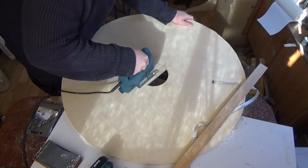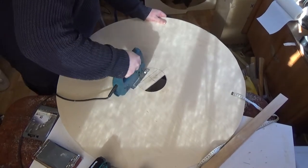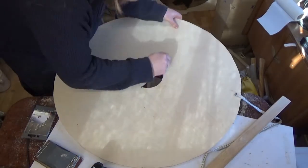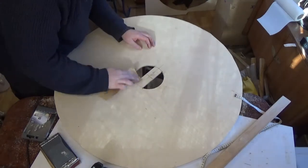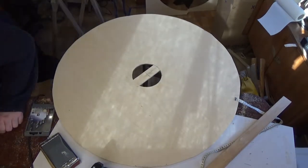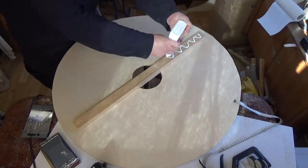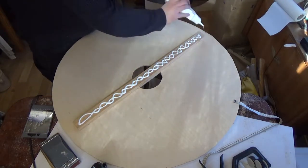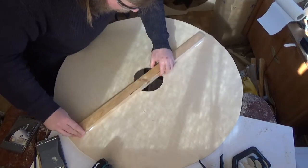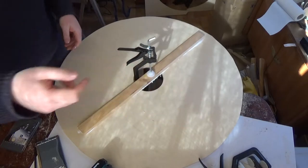We glue it in there and cut it out with the jigsaw. I'm using a file to get the corners a bit rounded, and once again sand the edges. Now it's time to glue this — I'm using regular wood glue, and I use a lot of it. I'll wipe off the excess later. Make sure it's centered, and I clamp it in the middle.